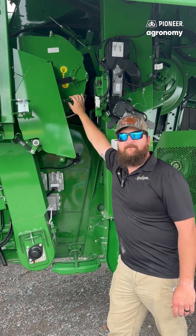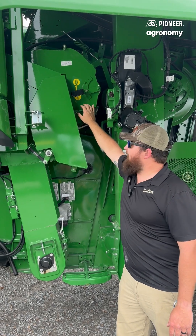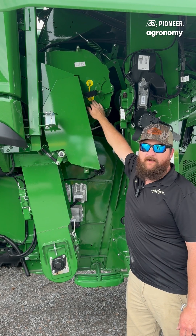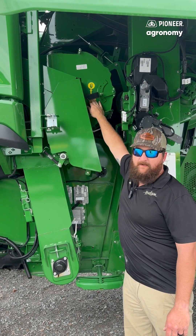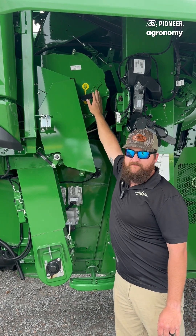For 780 and 790s or 680s and 690s, the larger frame machines have the rethresher. We want to make sure that in Canola we're using the small grain setting, and that is pictured by the wheat emblem here. Anything else — corn, soybeans — we want to be in the corn position.